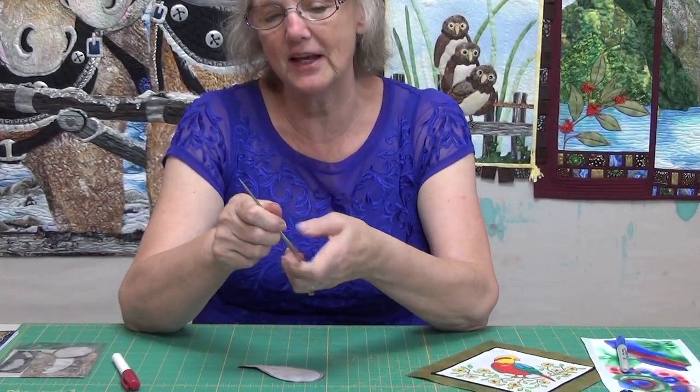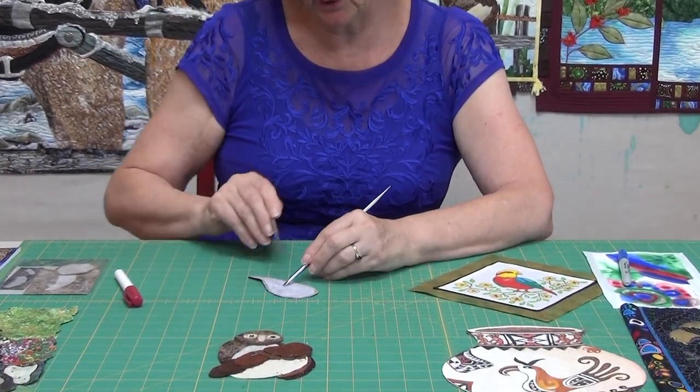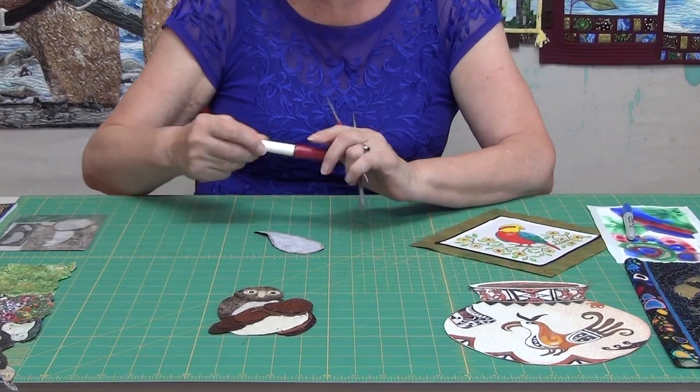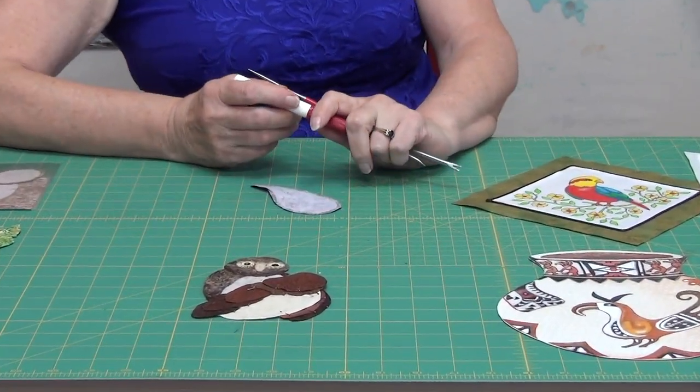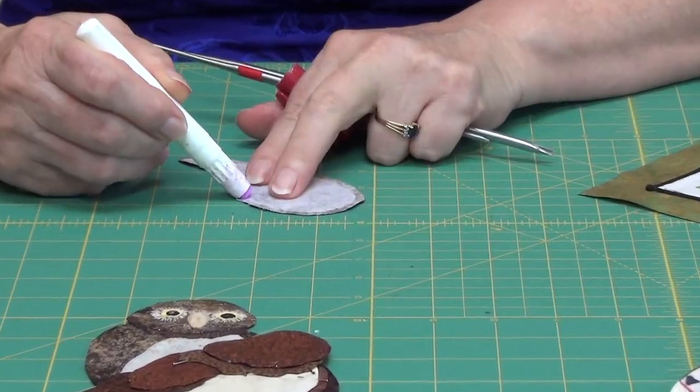One of the things that's sweeping the appliqué world are these exciting new tools from Spain. I'm sure you've been hearing about them — the appliqué tools. One of the classes I get to share with you is a little three-hour class where we get to make some of these cute little owls behind me, and you'll get to learn how to use these tools.